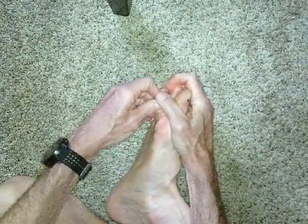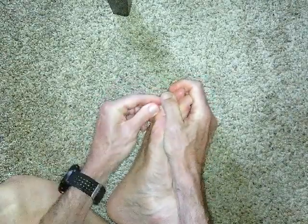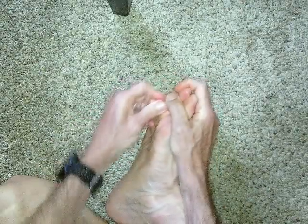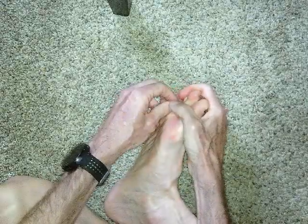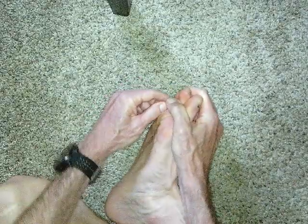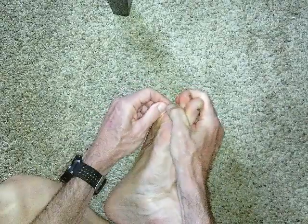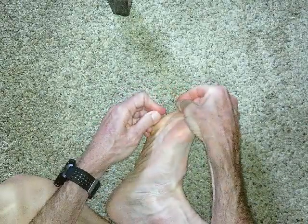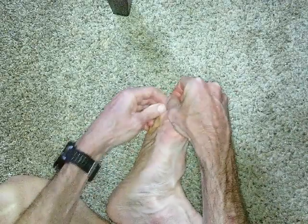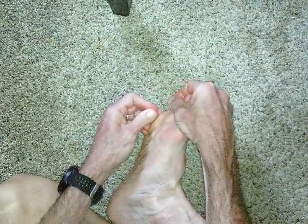Let's go to middle toe: one, two. I come down pretty assertively on these. Let's go to ring toe. I mean, until I feel a bone snap, I feel like I'm really just loosening up the fascia and all the connective tissue that's been bound by walking around in shoes. And now I'm going to take the little toe and pull it down: five and six.